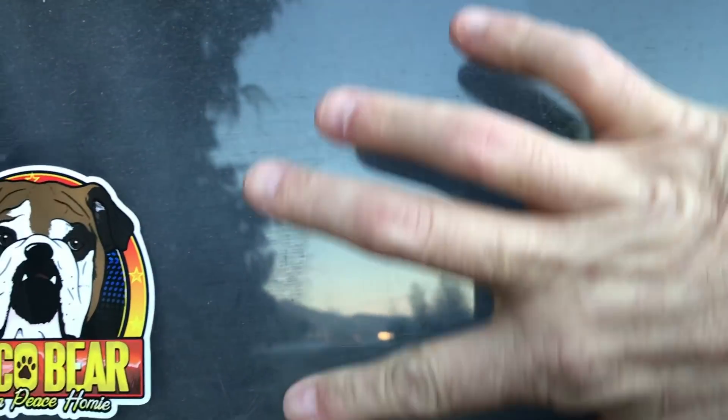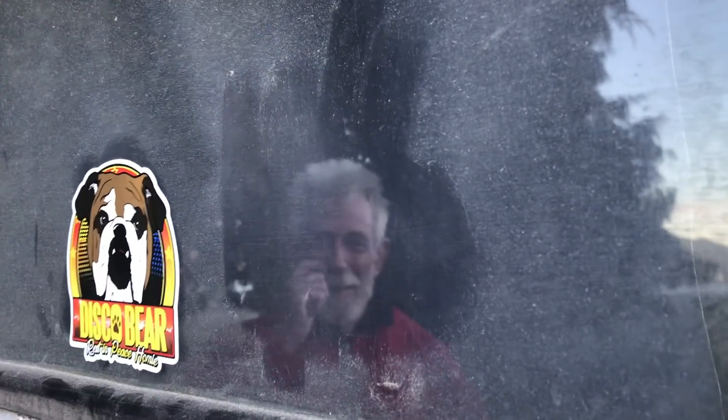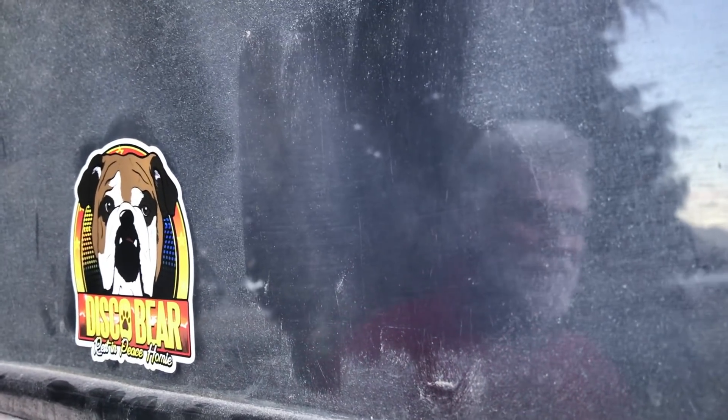Hey Gus, you should probably wash your windows. Yeah, we'll be doing that. I did that on the inside the other day. Are you peeking through my head like a peeping Tom?